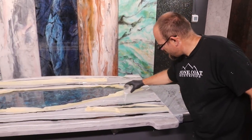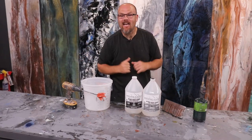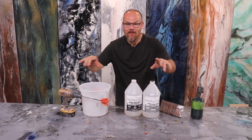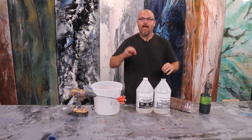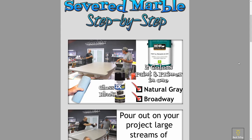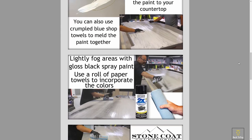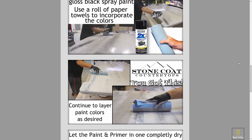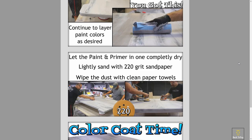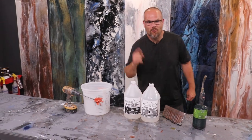You can play with concentration to get really unique colors happening. We get asked all the time in our YouTube comments how to repeat this process — what's the recipe, what are the steps. We've done that work for you. Check out stonecoatcountertops.com under our project recipes and you'll learn step-by-step how to recreate this project like a pro.